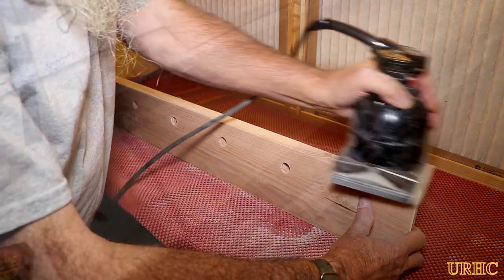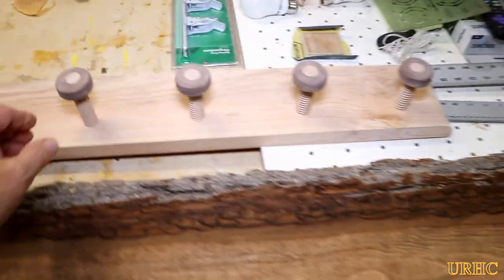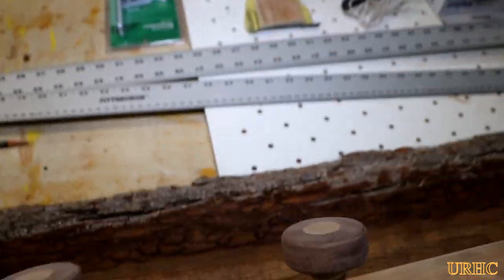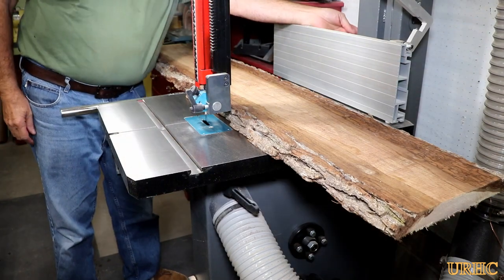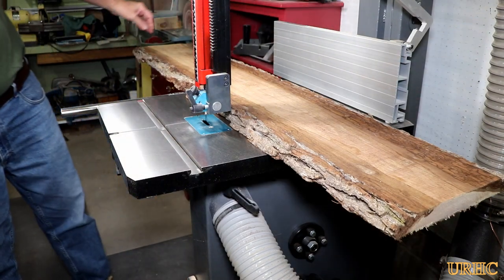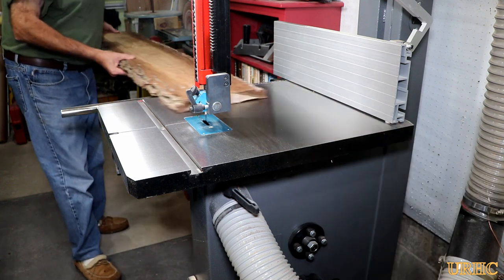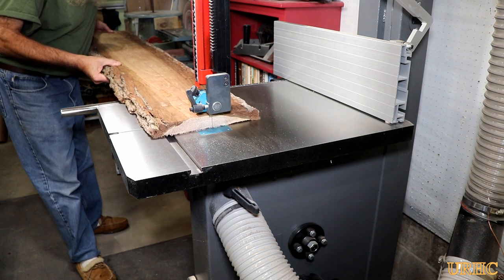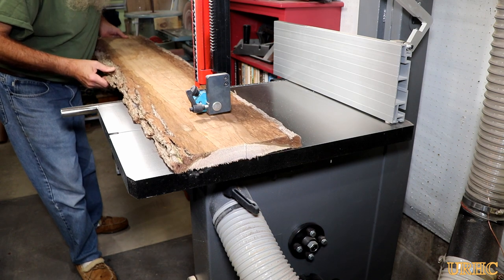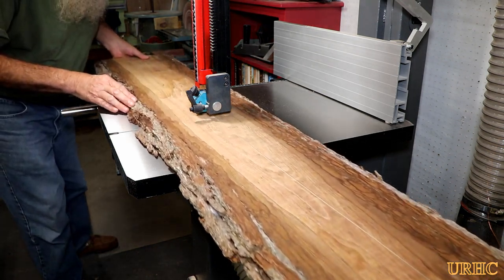For the rustic part, I went out and grabbed a piece of walnut that had a natural edge on it, picked out the sections I wanted, and cut it down small enough so I could start flattening it on the joiner. That was an easy job for the bandsaw. The bandsaw has been working really well since I got everything fixed.